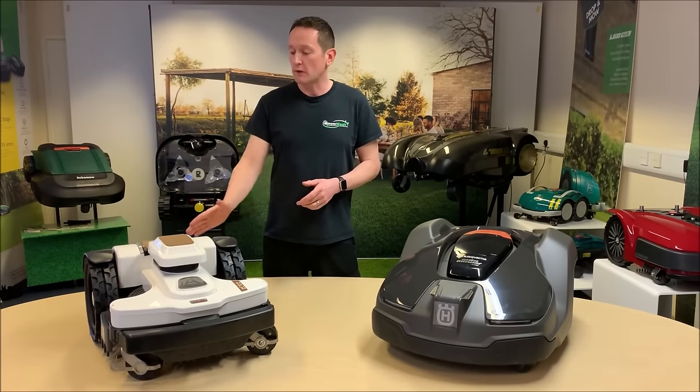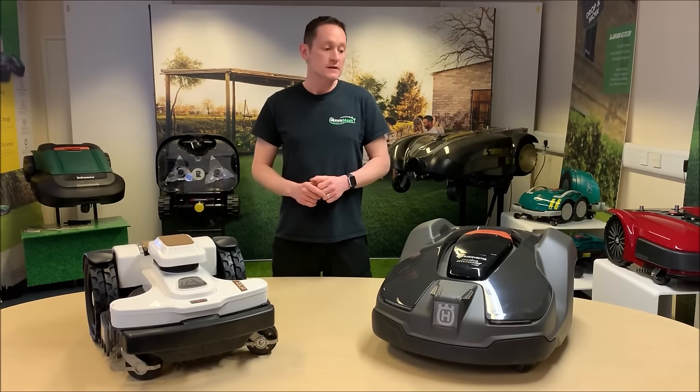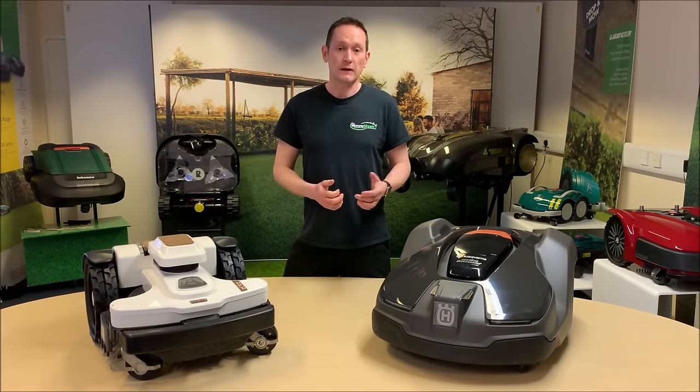Today I'm going to be showing you a brand new robot platform from Ambrosio called the 4.0 Elite, side by side with the Husqvarna 430X Auto Mower, which has been around for some time.